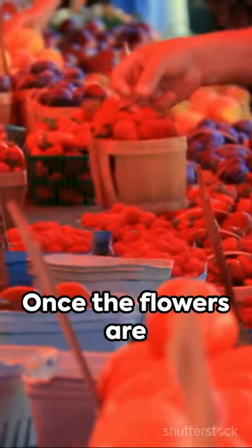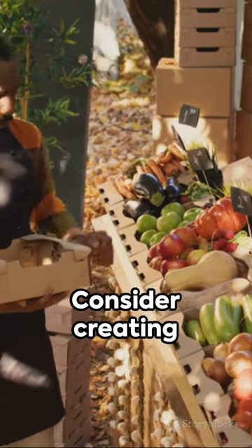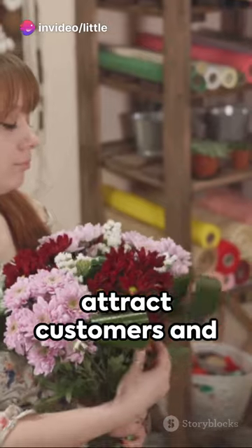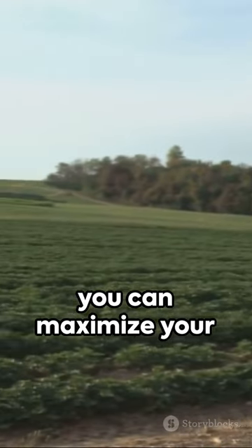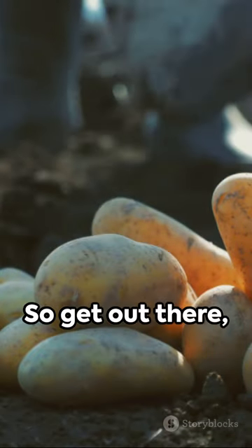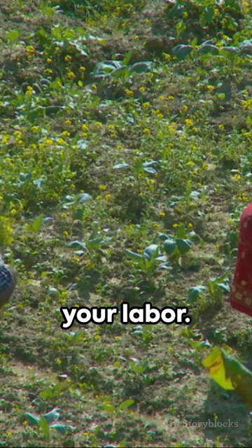Once the flowers are in full bloom, you can start selling them at the market alongside your sweet potatoes. Consider creating beautiful bouquets or arrangements to attract customers and increase sales. By diversifying your farm with sweet potatoes and flowers, you can maximise your profits and create a thriving agricultural business. So get out there, start planting, and enjoy the fruits of your labour.